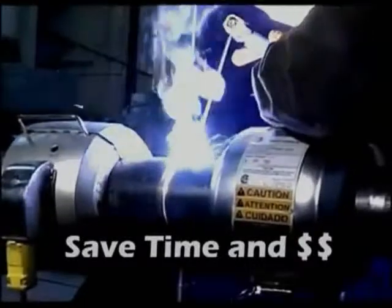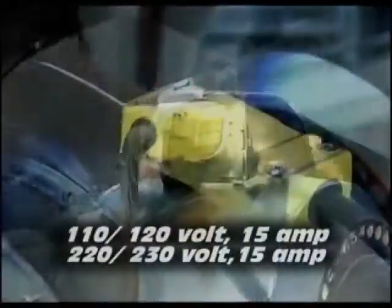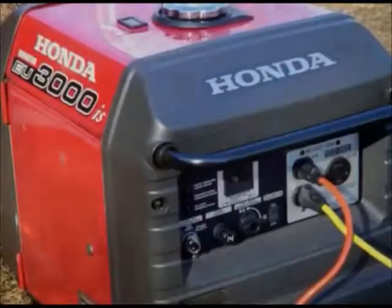The coils are available to use with 110 volt or 220 volt 15 amp power supplies. This lets you connect to existing utility power, or when in remote applications, plug in generators or welding machines.